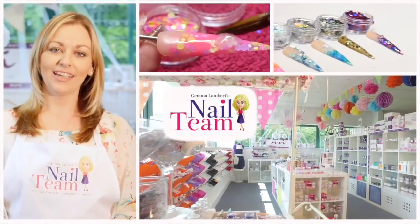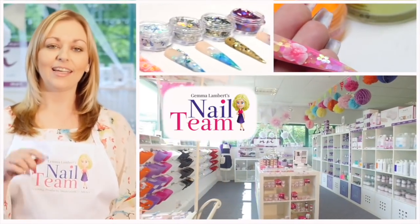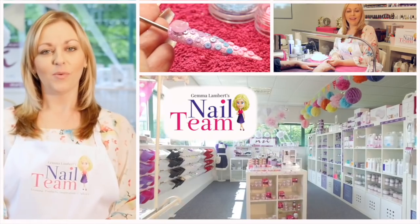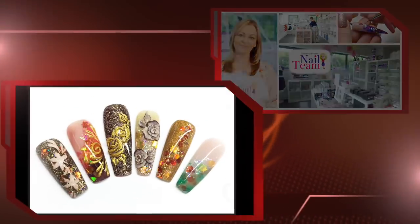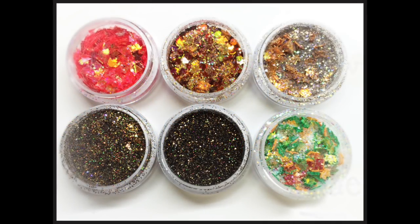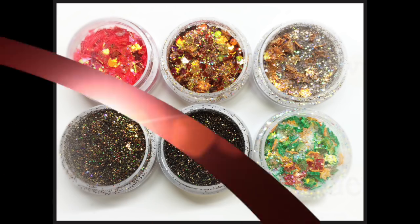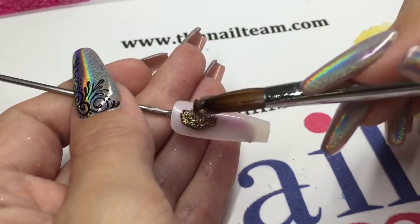Hi guys, welcome to the Nail Team YouTube channel. Don't forget to subscribe, like, and leave any comments below. Hi everyone, I'm doing another autumn nail for you.